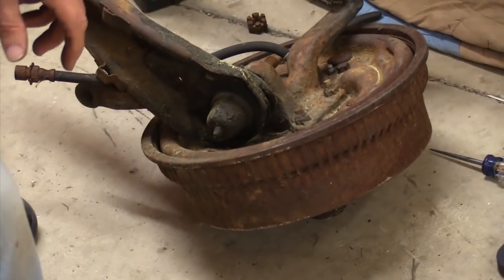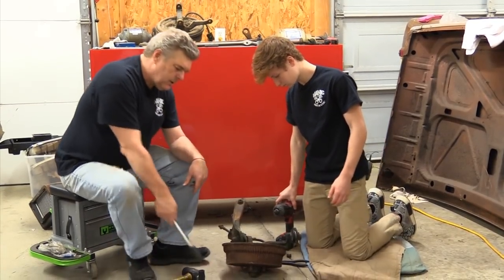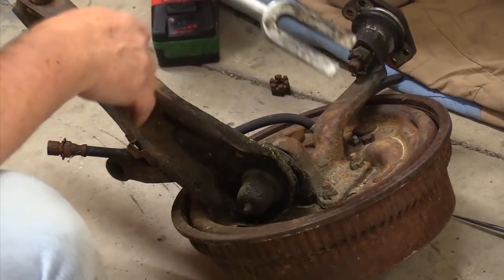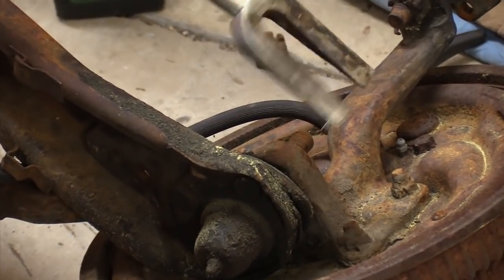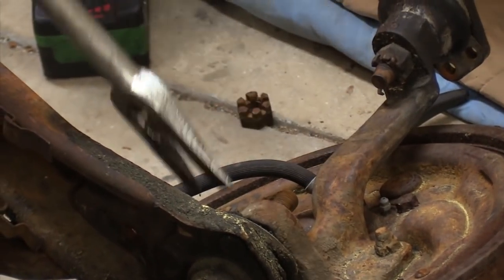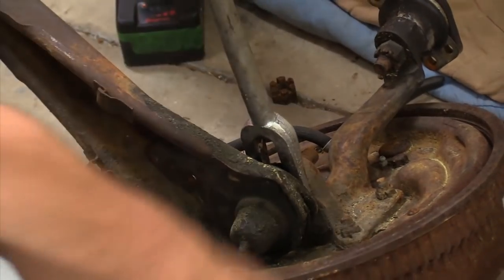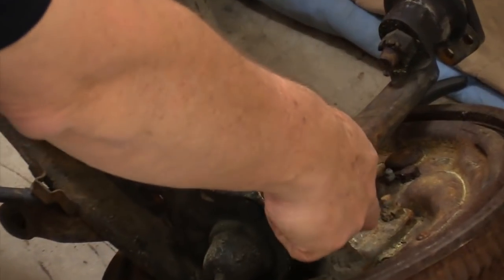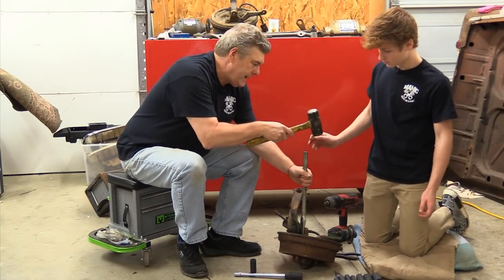Now the hard part begins because we're having to take the lower control arm off of the actual spindle. We're going to use our pickle fork, or ball joint tool. This basically looks almost like a tuning fork and you slide it in between the spindle and the lower control arm, and what this is going to do is put pressure and pop those apart.